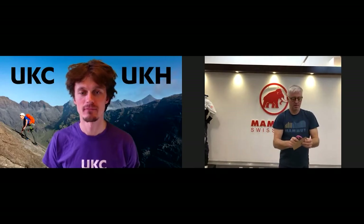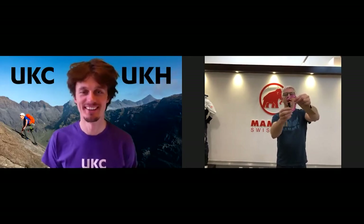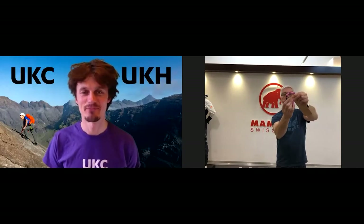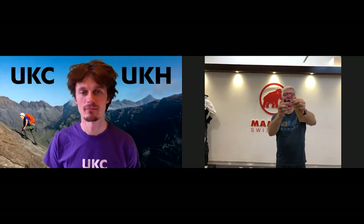Then we have the Classic, which also comes in blue. This is the pink variation. HMS carabiner with the orange indicator to show that it's closed up properly. Same sort of T-beam construction, super strong, 24kN, great for belaying or rigging up belays.